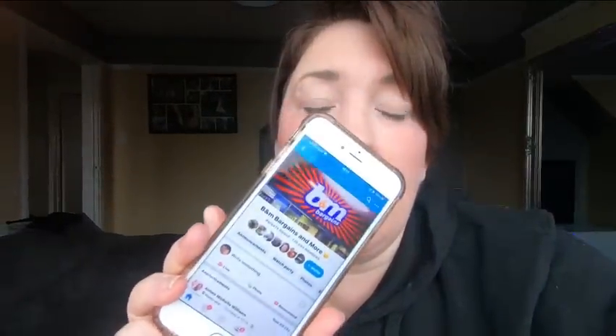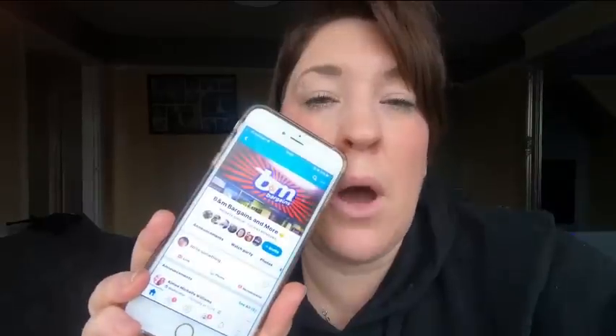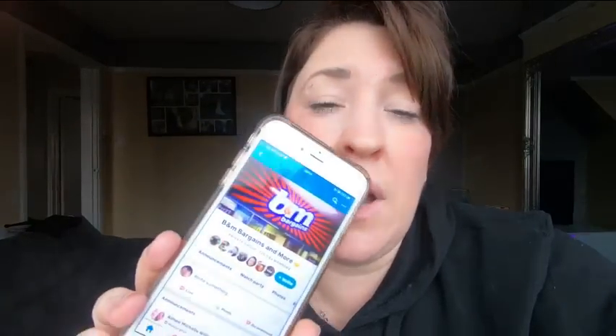That's all you do on there. I've also seen people asking what it is that you scan and how do you know something is a bargain. Well, basically you don't know that anything's going to be a bargain — you scan whatever you want to. Go in there, scan the whole shop if you want, and go on the B&M Bargains and More Facebook page. A lot of people update this page daily and they put on their bargains that they found, and it might be that the store you go into has the same bargains.